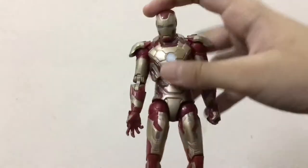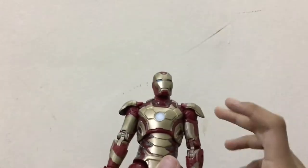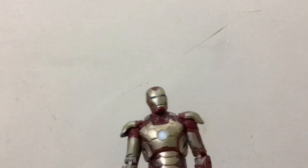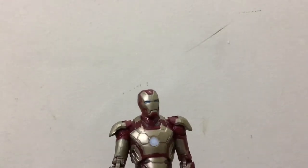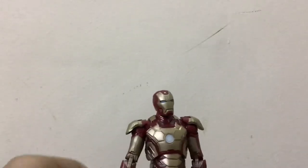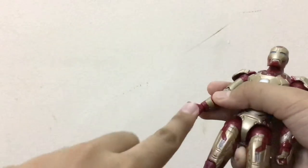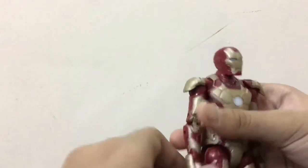I'm really satisfied that I got this figure because it's very rare now — I searched for it for five years. Now it's 2019, and I started searching for this figure back in 2015. On the hands they should have put blue, and for the repulsor they put nothing — that kind of looks awkward. That's very bad actually.